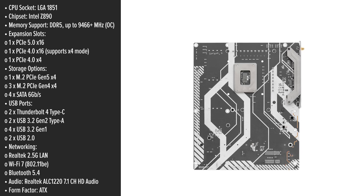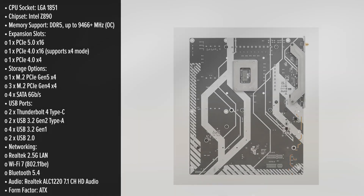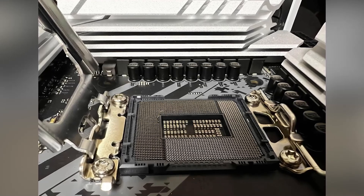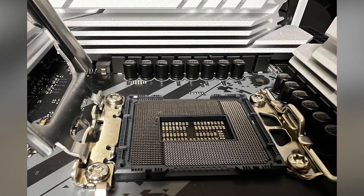Designed to support Intel's 15th generation Alder Lake processors, this motherboard features an 18+1+1+1+1 power phase design with 80A smart power stages for the v-core, ensuring stable power delivery even under heavy loads. This setup is ideal for gamers and enthusiasts seeking reliable performance.